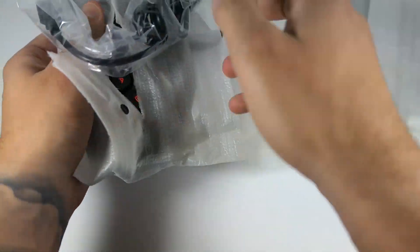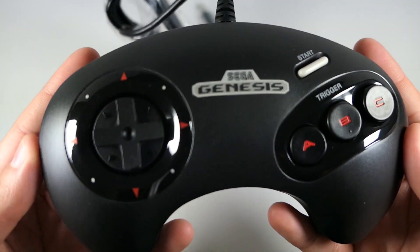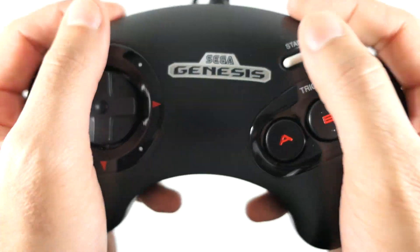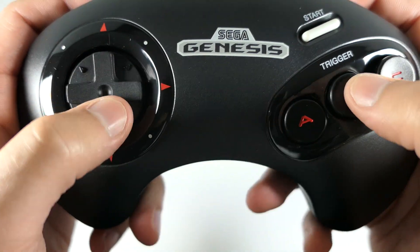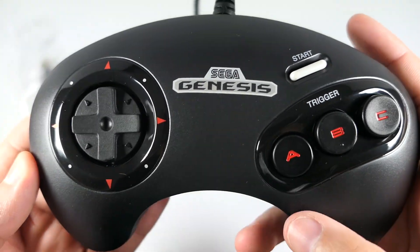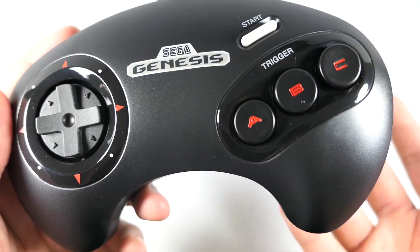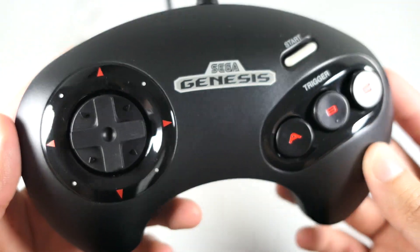Now let's take a look at the controllers. I'm only going to open one since they're both identical. You can see it looks very very nice — I love the detailing with the red on the letters and the arrows. It feels just like an original Sega Genesis controller. The buttons — yep, those are the Sega Genesis buttons I remember. On the back it says Sega and the cable connects via USB. It does suck that it's the three-button layout rather than six-button, but for the majority of the games it'll suffice. The only issue is with Street Fighter, where you'll really wish you had the six-button layout.